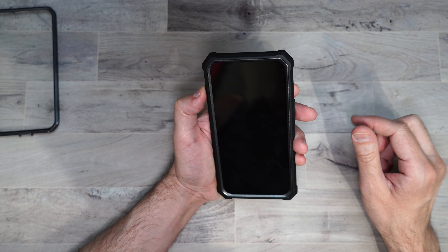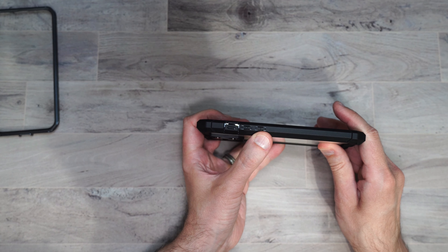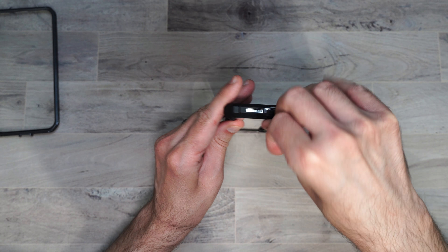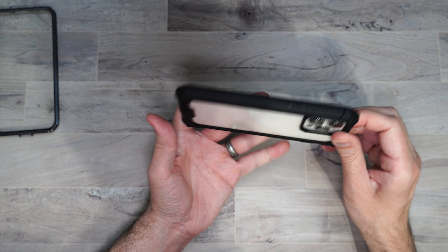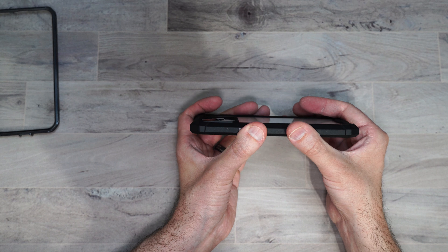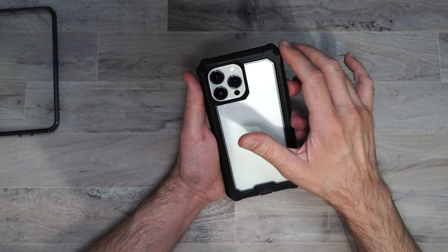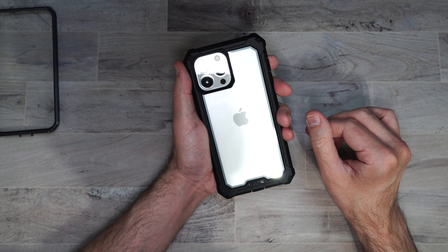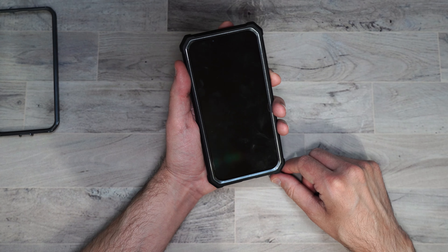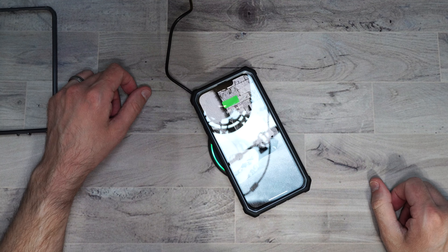It's got really reinforced edges that are all rubber in case you happen to drop your phone. You've got your volume buttons separated, with a cover for your mute button, a cover for your charging port, and then your power button on the side. On the back it's got a nice clear case, with a raised edge around the camera to help keep that protected. Shows off the color of your phone really well. Buttons are clicky and easily accessible, no issues there. And if you're wondering if this works with wireless charging — no issues there either.